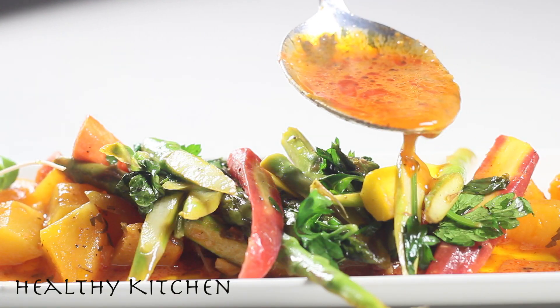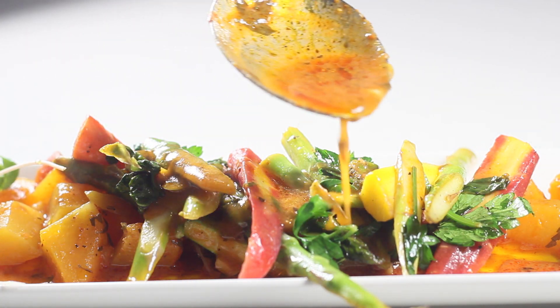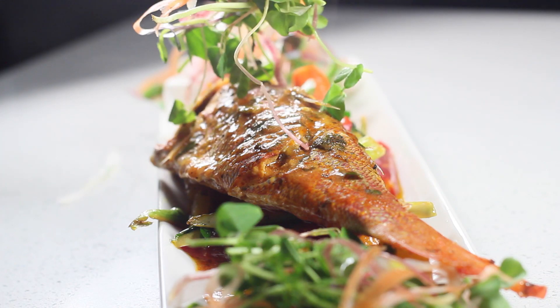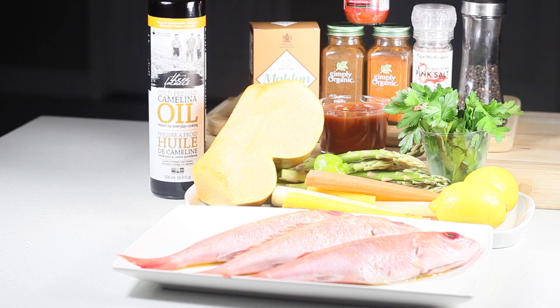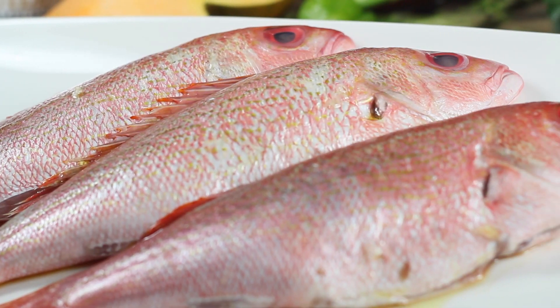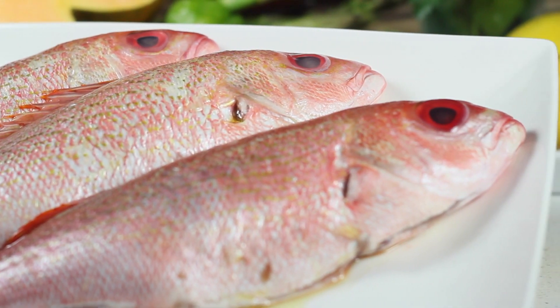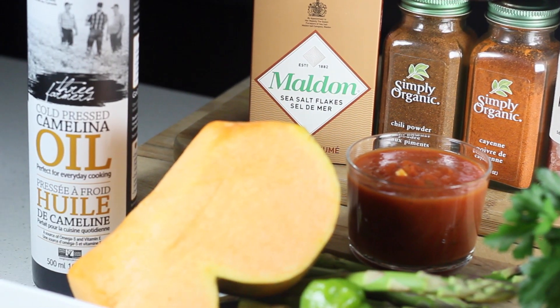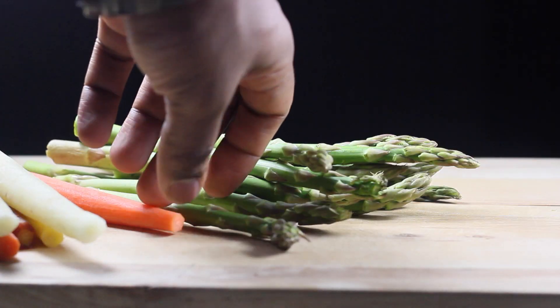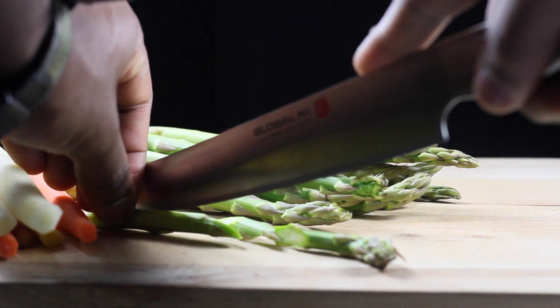Healthy kitchen, how are you doing? We're going to be making a red Thai curry with coconut sauce and fresh snapper, with just a small micro green salad, some carrots, asparagus — fresh ingredients, low carb, really tasty. I'm also introducing the new oils like I said I would.